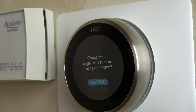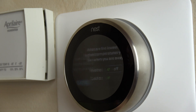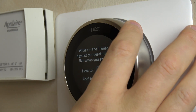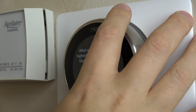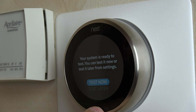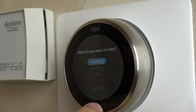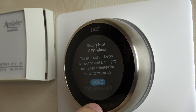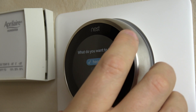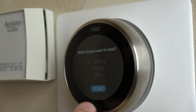It asks at what temperature should Nest begin heating or cooling — I'm in Michigan so we're setting that to heating. This is the economy mode: it wants to know the lowest and highest temperatures you'd like when you're away. You just turn the dial to set those. Now my system is ready to test — I chose to test the heating, pushed the button, and in about 10 seconds my heat kicked on. The test was successful, so I turned it back off.